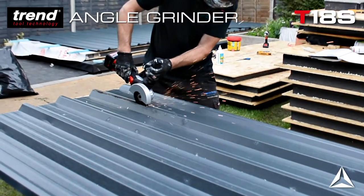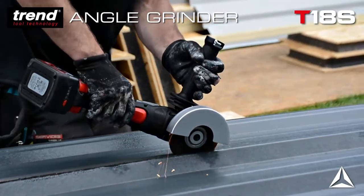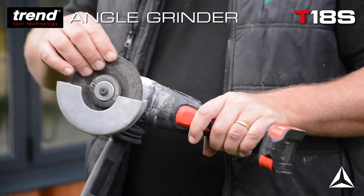There are two different types of guards — this one's for cutting, and there's another one for grinding. It also has a useful quick release mechanism if you want to change over the guard or change over the blade.